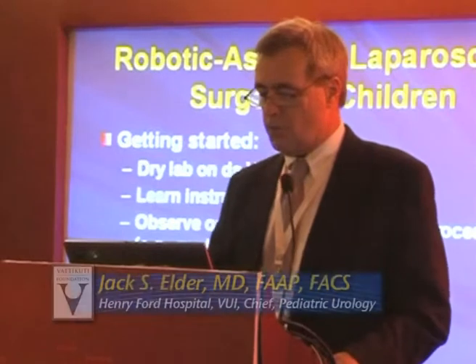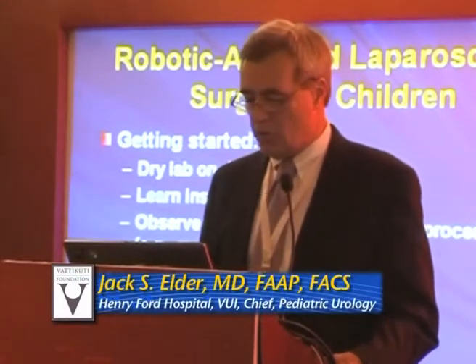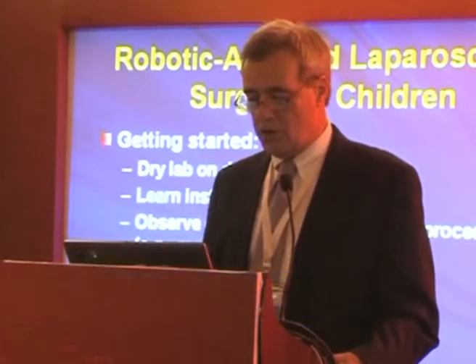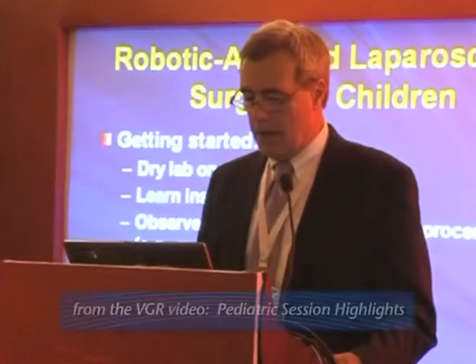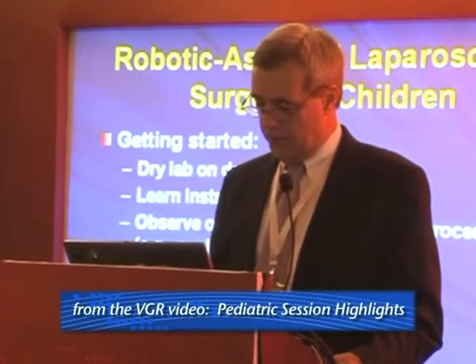When you get started, it's important to begin with a dry lab on the da Vinci, just learning how the instruments work and getting used to handling them and how the da Vinci works.